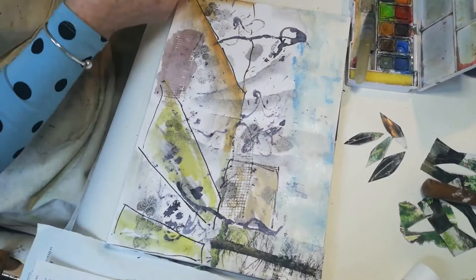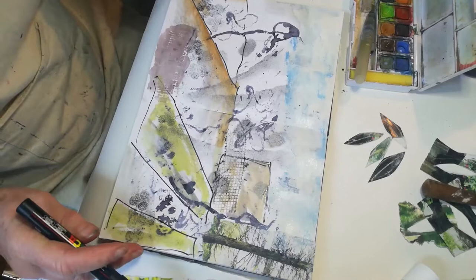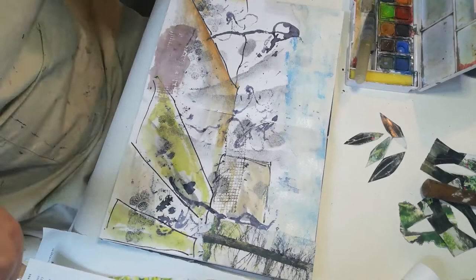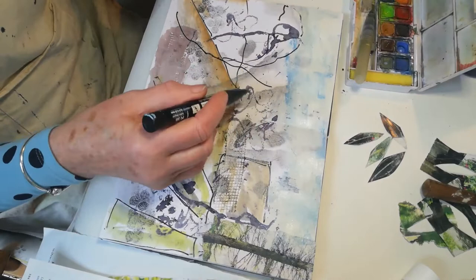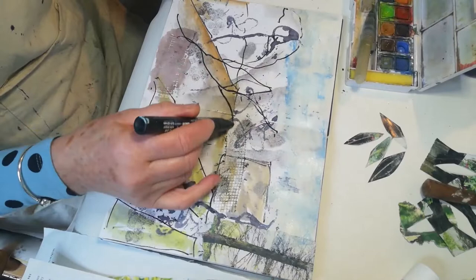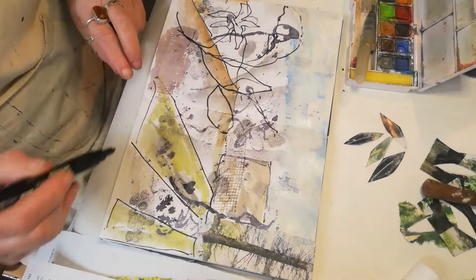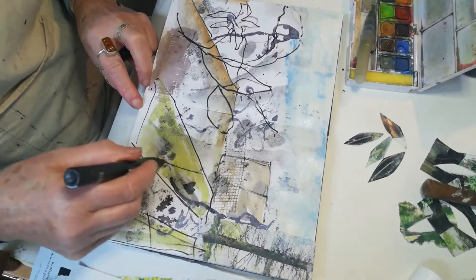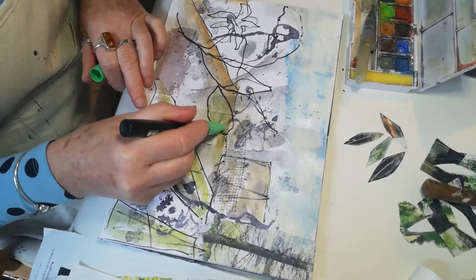I'm going to draw some big flowers in, because I don't keep to scale when I'm doing my sketches. I pick out objects and might think 'I like that plant, I'll do it rather large,' which is what I'm going to do now — some big plants in the foreground, just making them up as I go along. Normally I would be doing this from what I'd be observing outside. Let's do a few big leaves — there's a big leaf there.